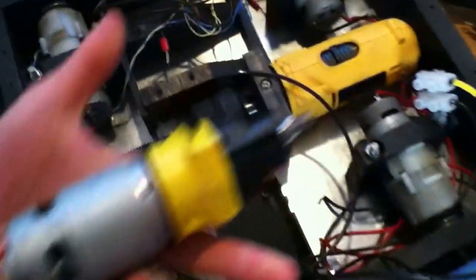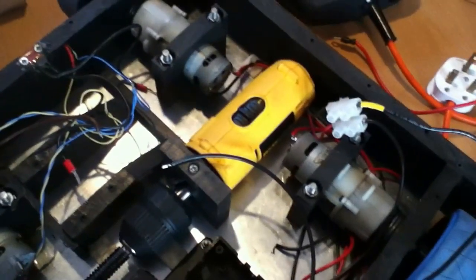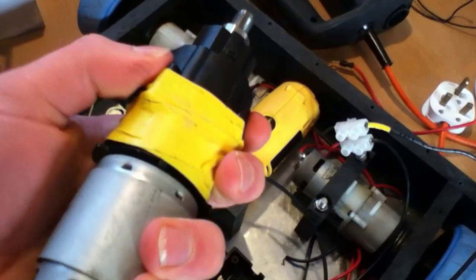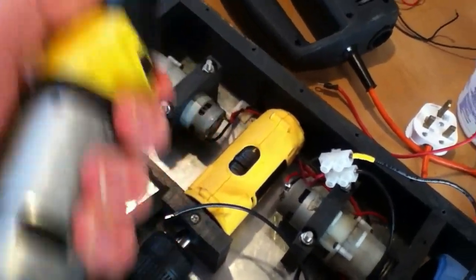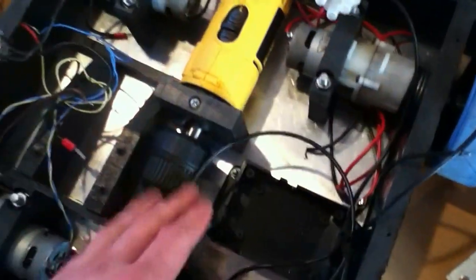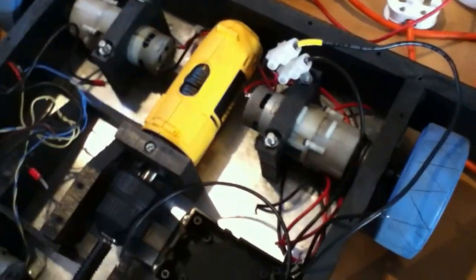The new lifter motor is a DeWalt 907 motor from a drill — same as this one, though this one's broken; all the fans have come out. It's in its casing because the gearbox comes apart from the motor and will twist, as you can see there — it just falls off. So it's in the casing which holds it together. It still has the two-speed thing there, which is pretty hard to twist so it shouldn't come undone in battle.